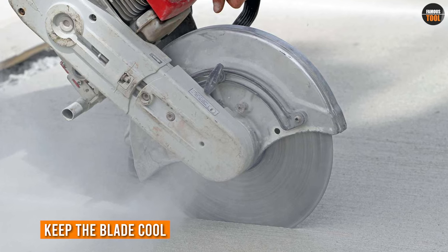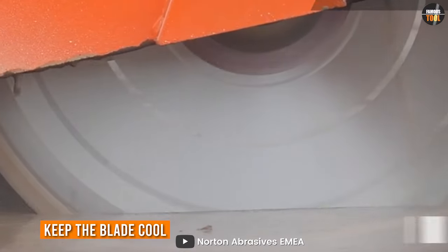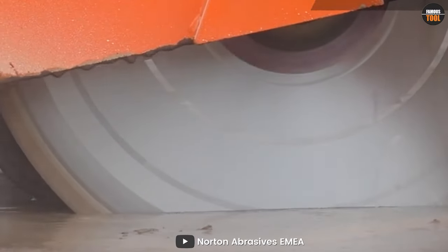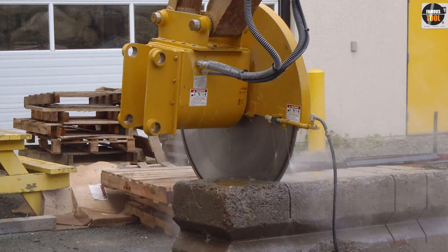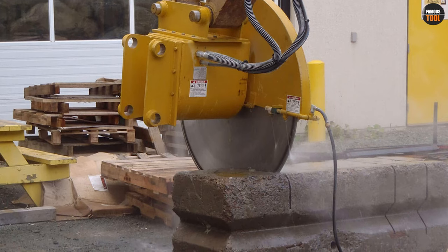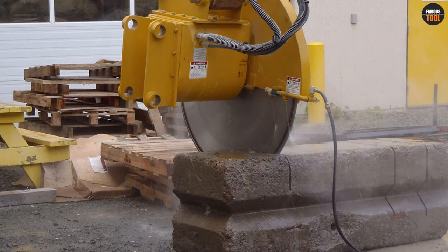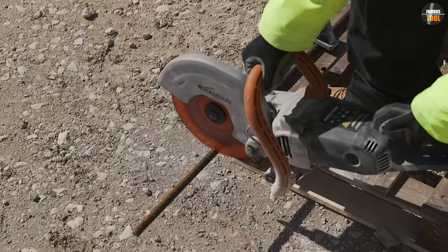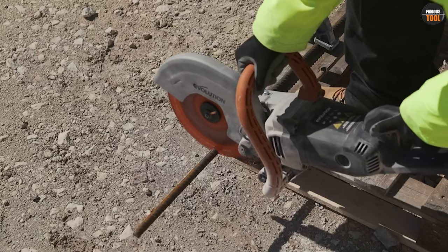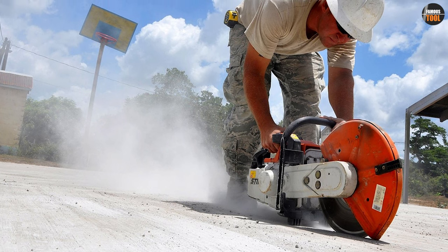Cutting concrete with a concrete saw can be challenging, but by following some key tips, you can make the process smoother and more efficient. One of the most important things to keep in mind is to keep the blade cool. This can be done by using water to lubricate and cool the blade, or by choosing a blade with built-in cooling features. By keeping the blade cool, you can prevent it from overheating and becoming damaged, as well as reduce the amount of dust and debris generated during cutting.